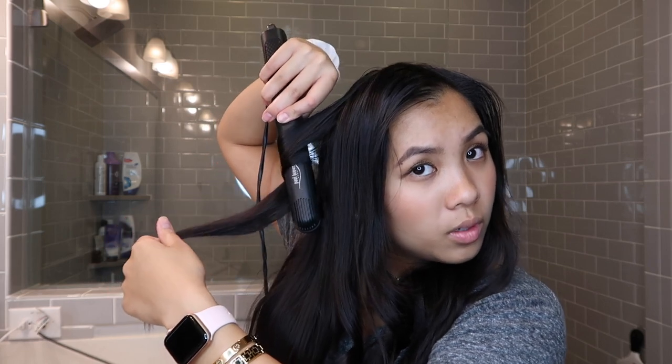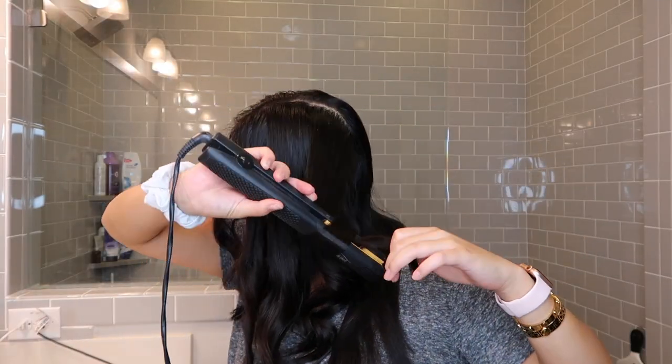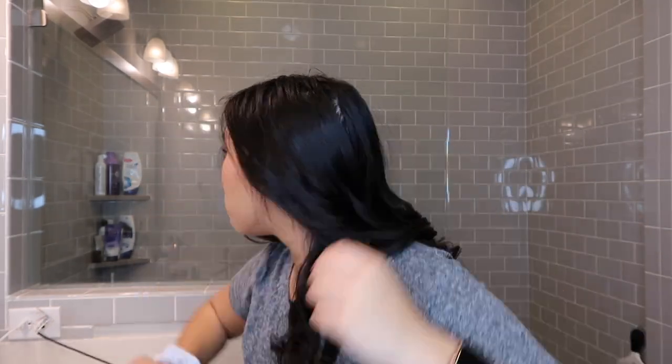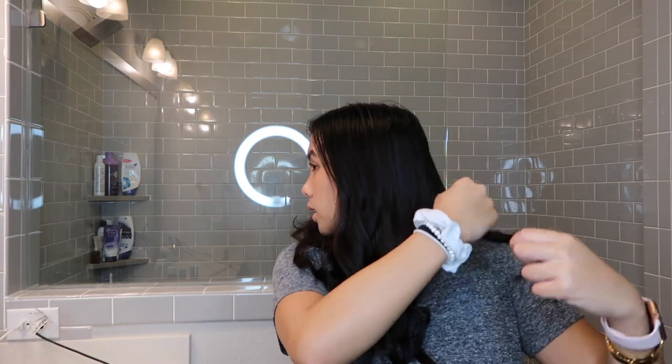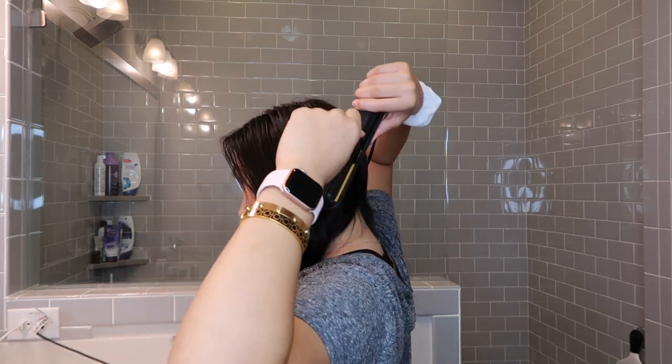Pull it as close as I can to the root and go down. This one was so good — oh my gosh, look! So I just curled all of the pieces but there are some pieces that are a little straighter than the others so I'm going to redo those real quick. Just go back over them — like this one, for instance, it wasn't curled as much at the top. There you go.